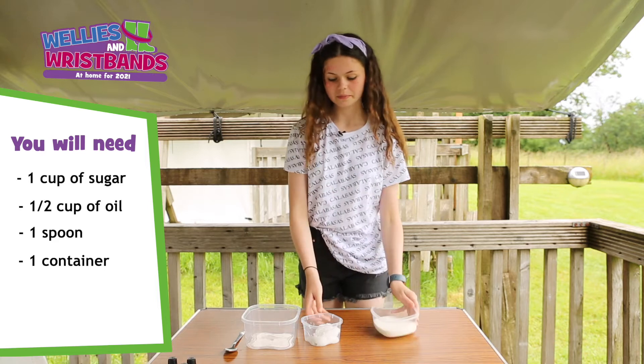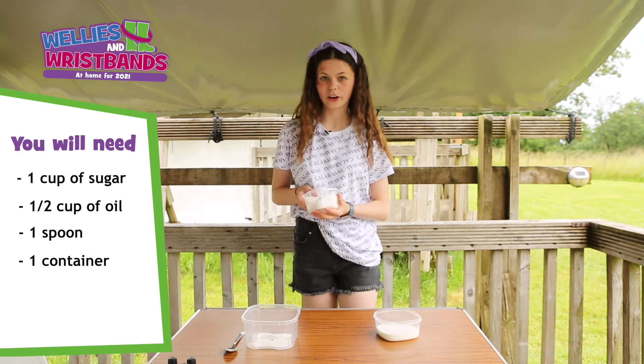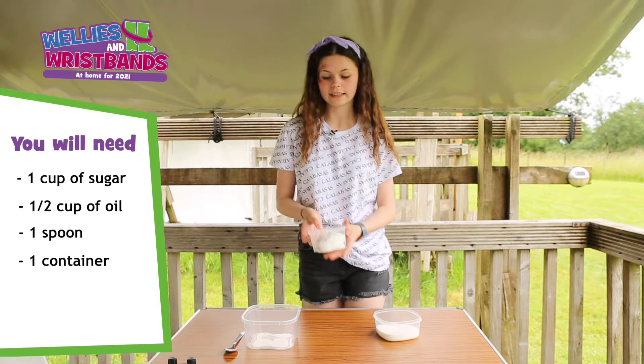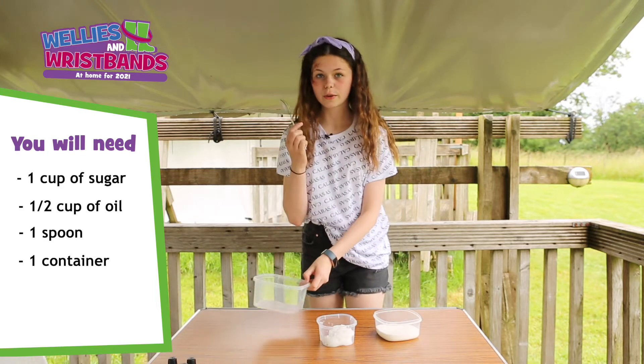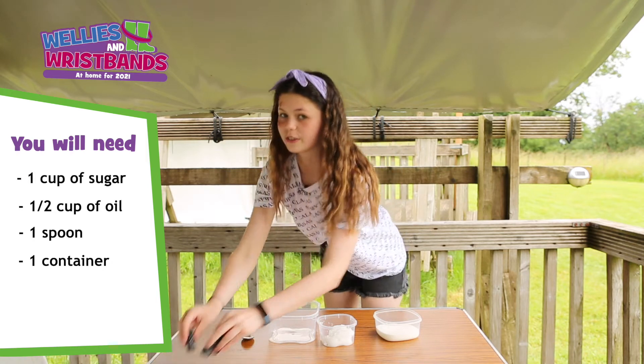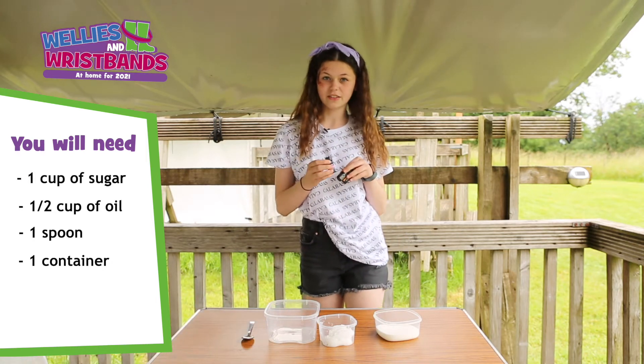You will need one cup of sugar and half a cup of coconut oil. If you haven't got coconut oil, you can use olive oil or vegetable oil instead. You will also need a spoon and a container to store your scrub. You can even use essential oils, but make sure you check for allergies first.